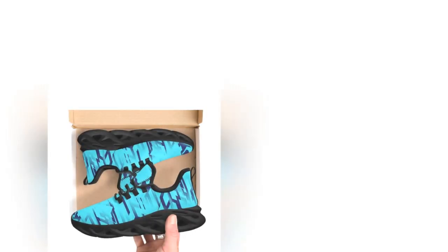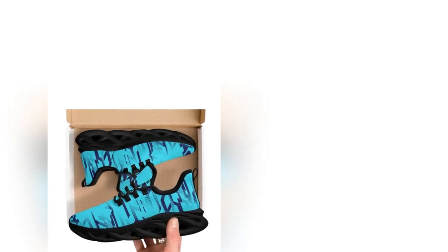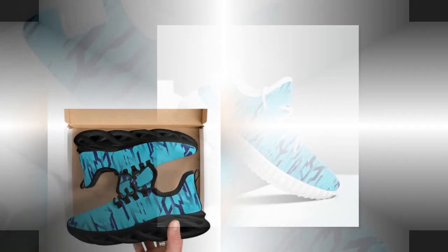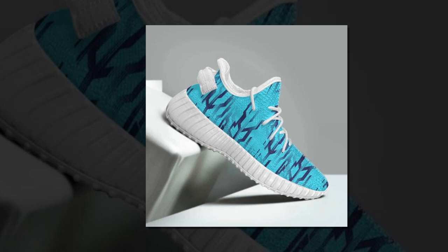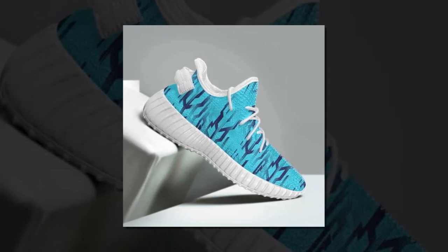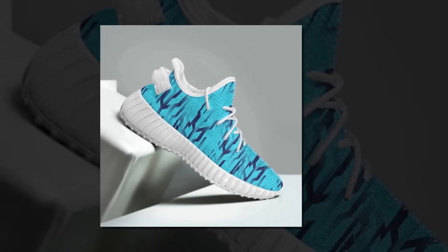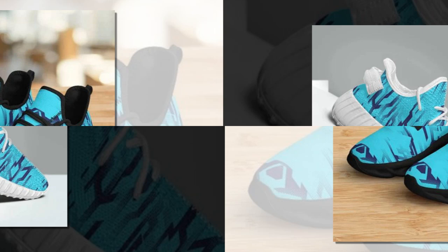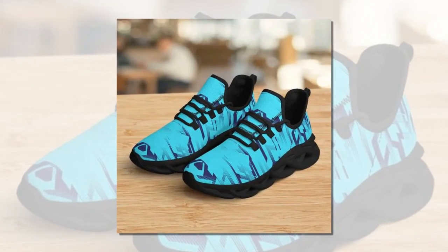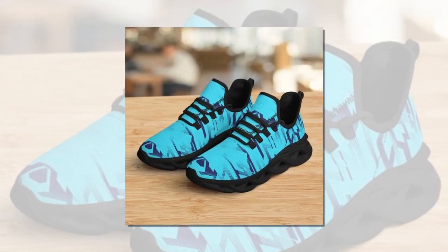For anyone looking to add a pop of style to their wardrobe, if you like the product and want to buy it, you'll find the link in the description and comment section. Now let's get into the comfort and fit, which — let's be honest — is one of the most important factors when choosing a pair of shoes. These sneakers are designed with comfort in mind, making them ideal for anyone who spends a lot of time on their feet.